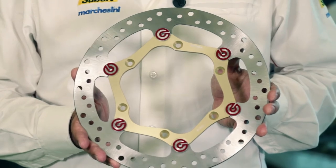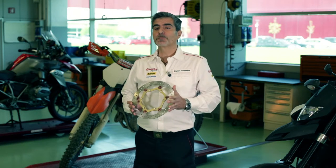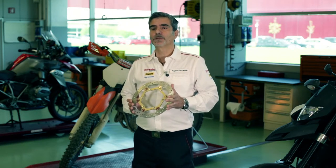This bracket, also made from billet, allows a radical caliper to be mounted. For motard enthusiasts, on the other hand, a completely floating 320mm disc is available.